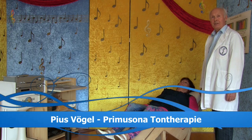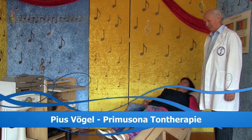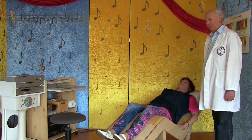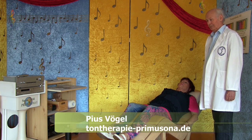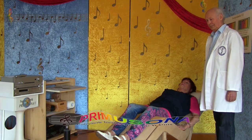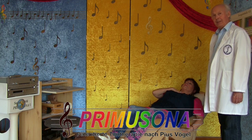Wie Sie es feststellen können, hat sich das Pankreas Chakra dazugesellt. Jetzt ist das Solar Chakra eingeblendet worden. Jetzt kommt wieder ein Chakra dazu – das mit dem Feuerelement, das Herz Chakra.